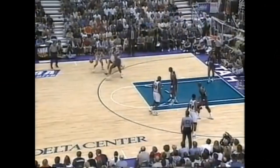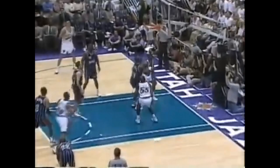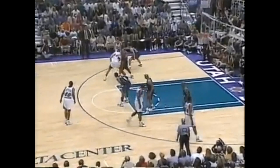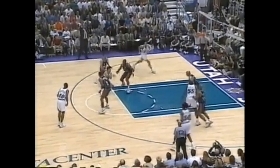The next time, Stockton knows that the hedge is coming so he counters that by trying to split the defense. It doesn't really work, but on the weak side we see Chris Morris curl cut at the perfect time and Stockton finds him for a layup. On the final play of this sequence, the Rockets are less aggressive with their hedge, and after conceding the wide open three to Anderson, his man doesn't sag off of him this time, so Stockton has more time and room to work with as Foster rolls and Stockton threads the needle so Foster can draw a shooting foul.